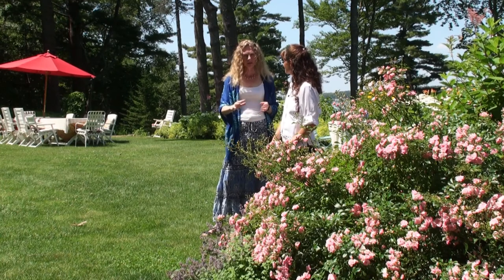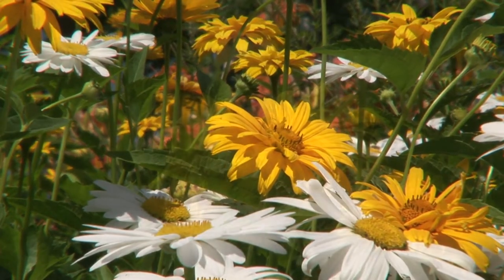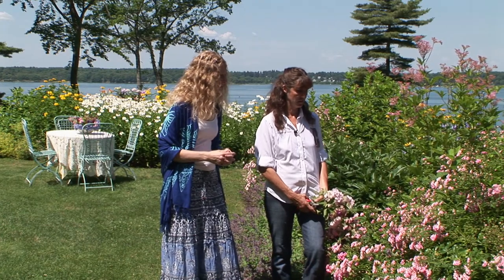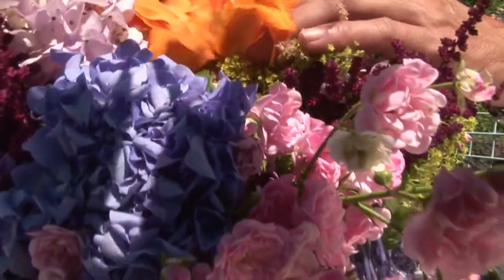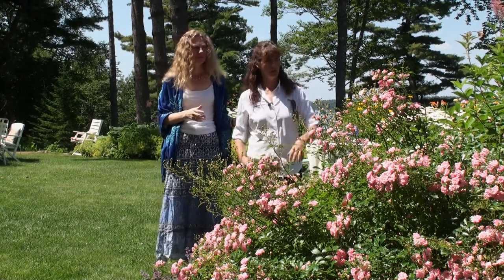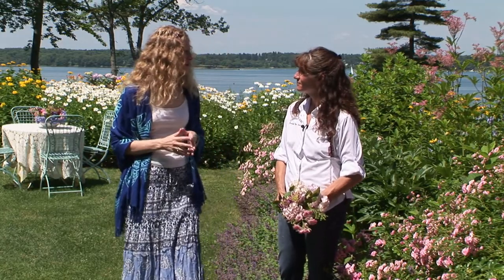There are three gardens here, and what was really here was a lot of barberries and scrub brush — the place had not been taken care of for many years. These are just beautiful — these little fairy roses. They're very low maintenance, and they're just absolutely a delight every year; they will bloom right into November. So many of the flowers here seem perfect for making table arrangements. Yes, I'm going to refresh the flowers before Mr. Hoffman arrives.